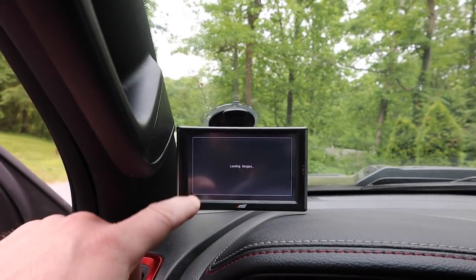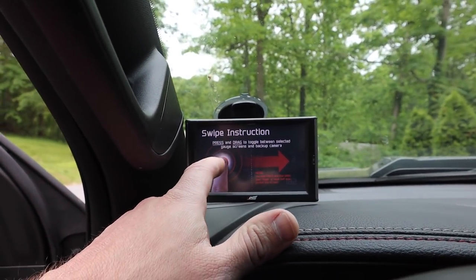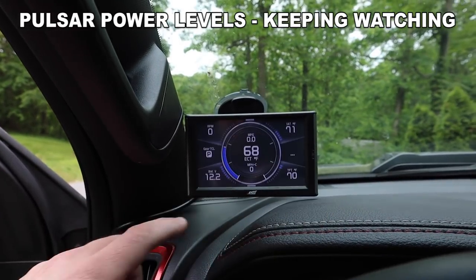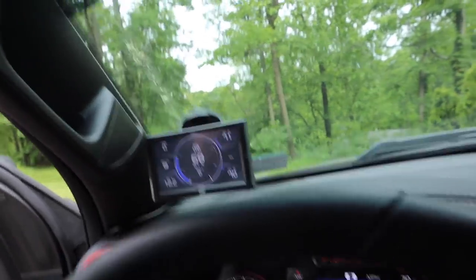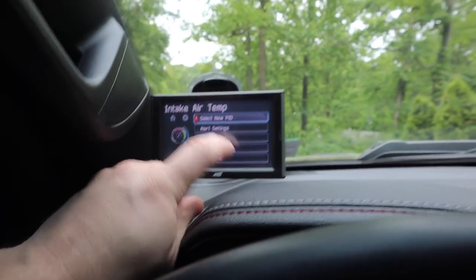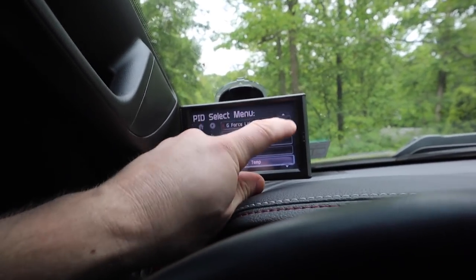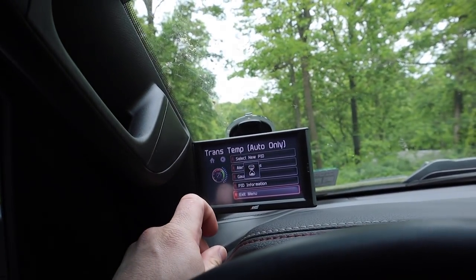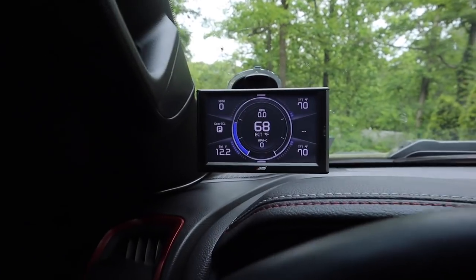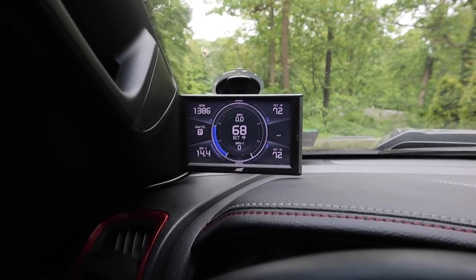I do believe you can actually switch through your tunes with this Edge monitor. Now setting up the PIDs — there are so many different PIDs you can choose from. I'm not going to bore you with all of them right now, but there's all kinds of cool stuff. Trans temp is always important. And your RPMs are showing up. I'm definitely going to adjust these PIDs.